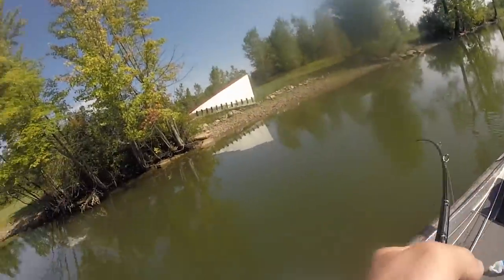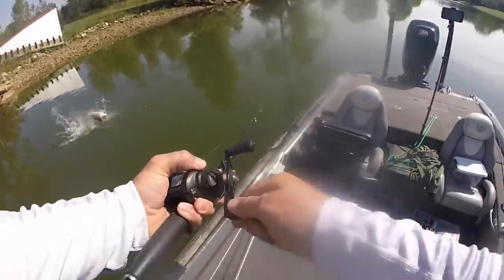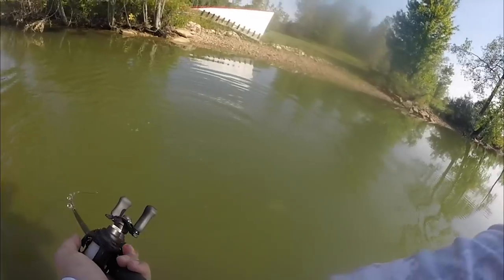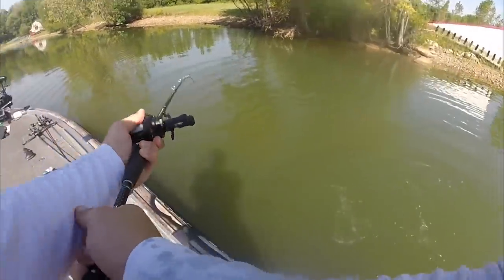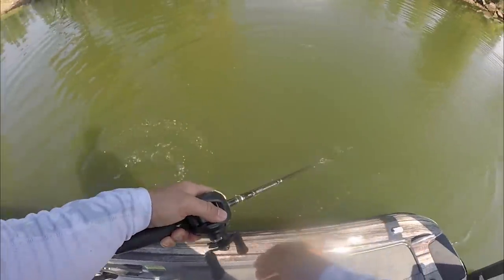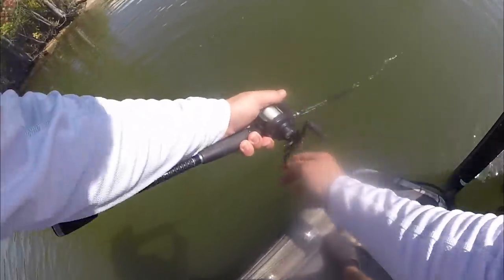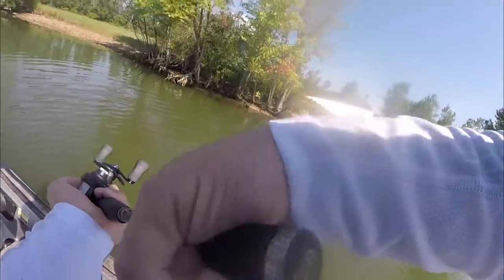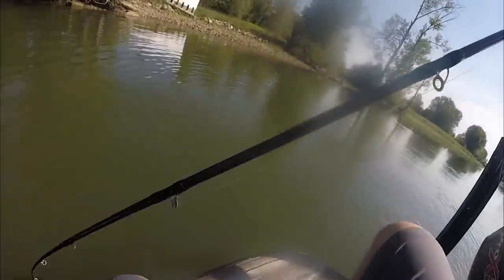Oh my gosh, that's a big one. Oh my gosh, that's a big one. The fish is still pretty hot.